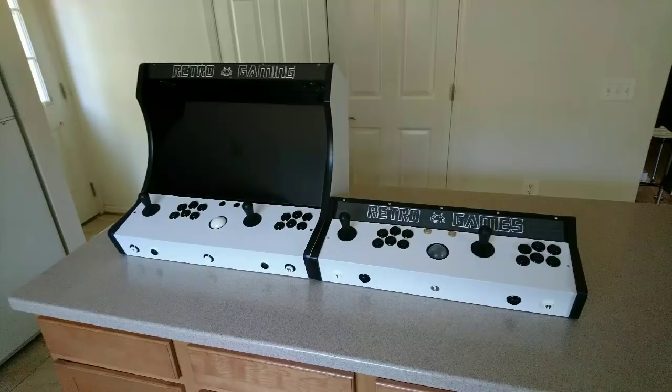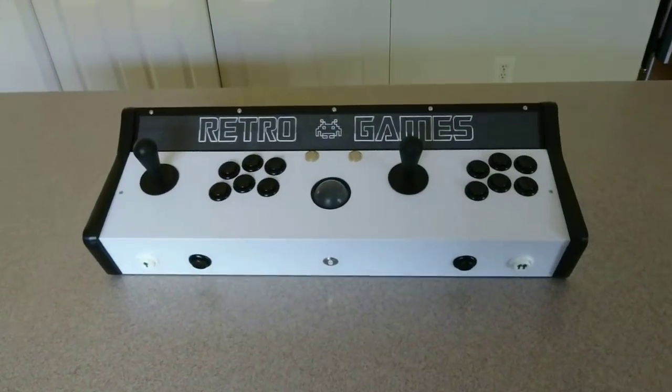Hey everyone. I realize these arcade control panels are becoming more and more popular, so I decided to make this quick video to show you guys what mine looks like.